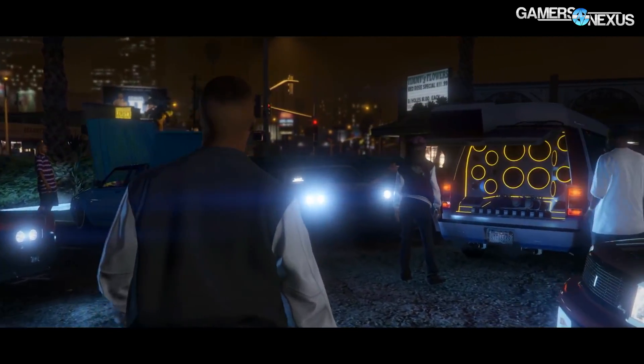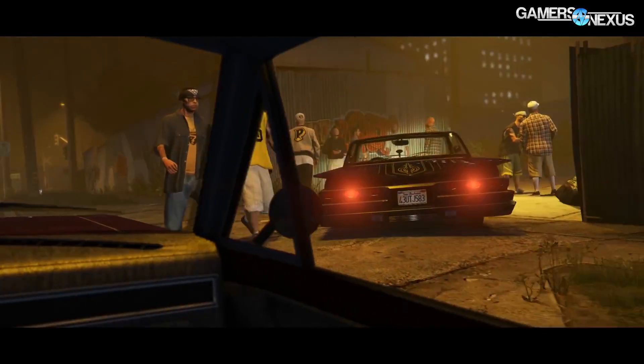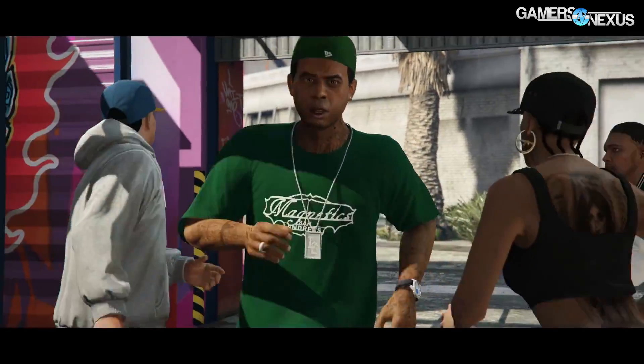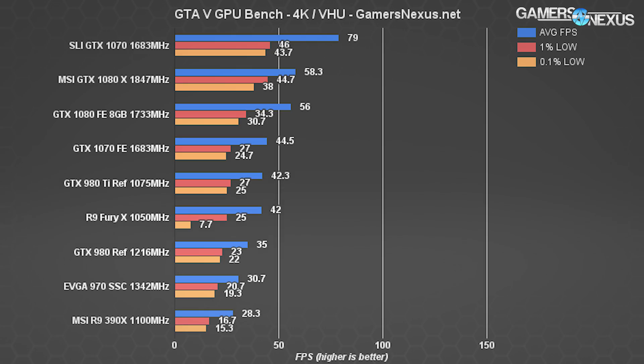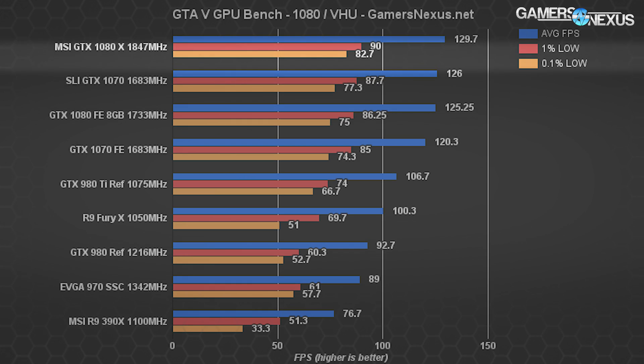Frame rate on the MSI GTX 1080 Gaming X is unsurprisingly improved over the reference card. Running at OC mode — the default for our review sample — produces reasonable gains over reference, but we were expecting a lower price than reference and that's not the case. In GTA 5 at 4K we see a 2 FPS or 4.02% gap, and at 1080p a 3.5% delta — not very impressive but still ahead of the reference.